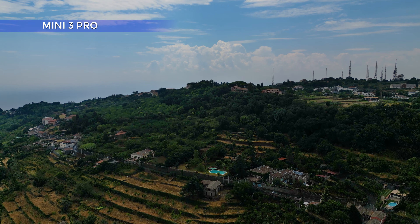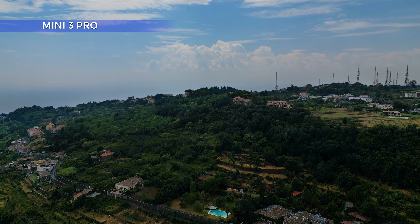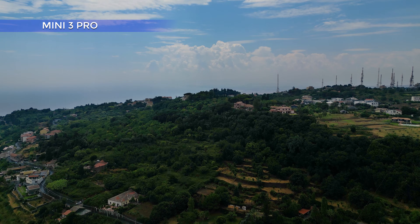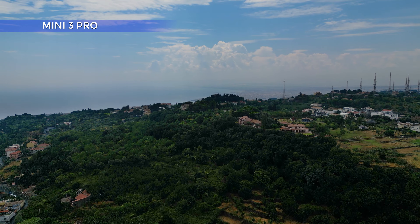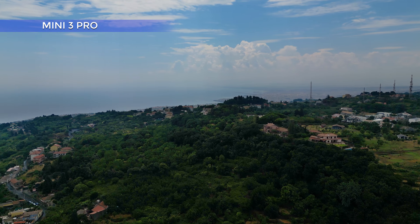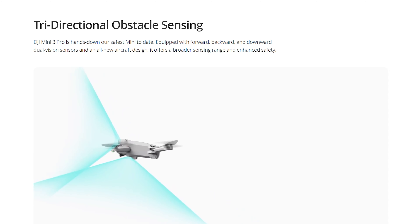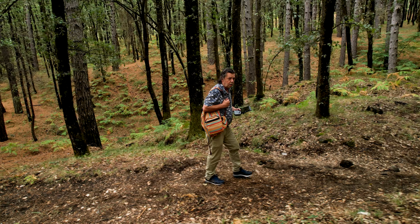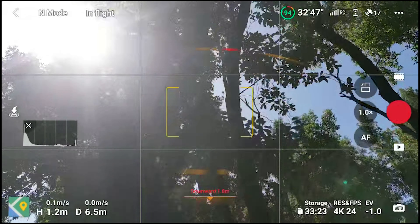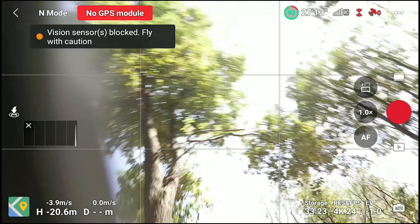The Mini 3 Pro was released in May 2022. Thanks to advances in technology and internal research, DJI has been able to add an astonishing amount of functionalities — almost the same as in the Mavic Air 2S — while still maintaining the weight below 250 grams. The new model offers 3-dimensional obstacle sensors at the front, back, and bottom. The ability to detect obstacles is a huge safety element, very effective at avoiding collisions and crashes, even though the Mini 3 lacks sensors on the sides and above.